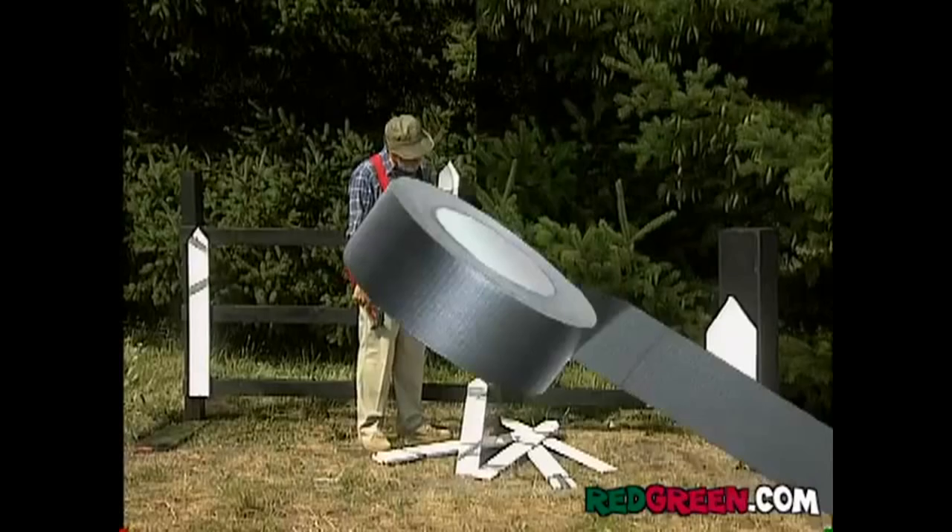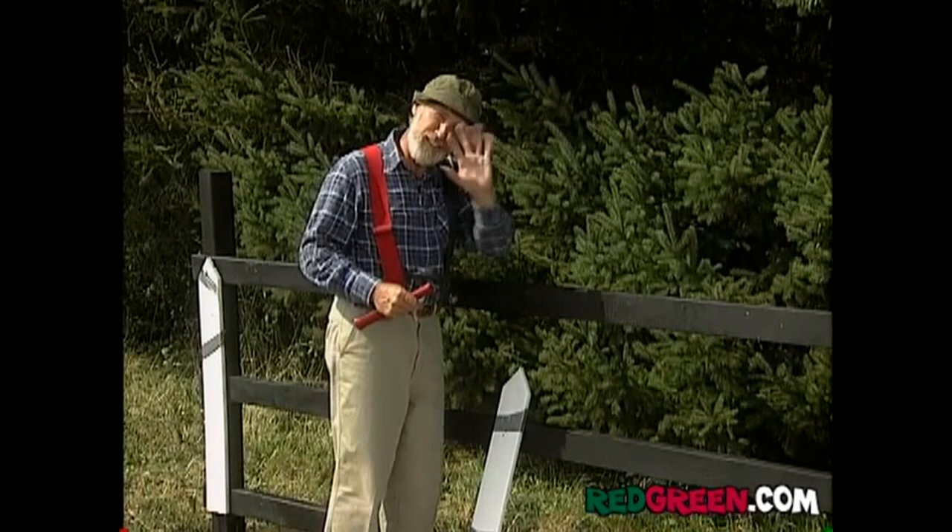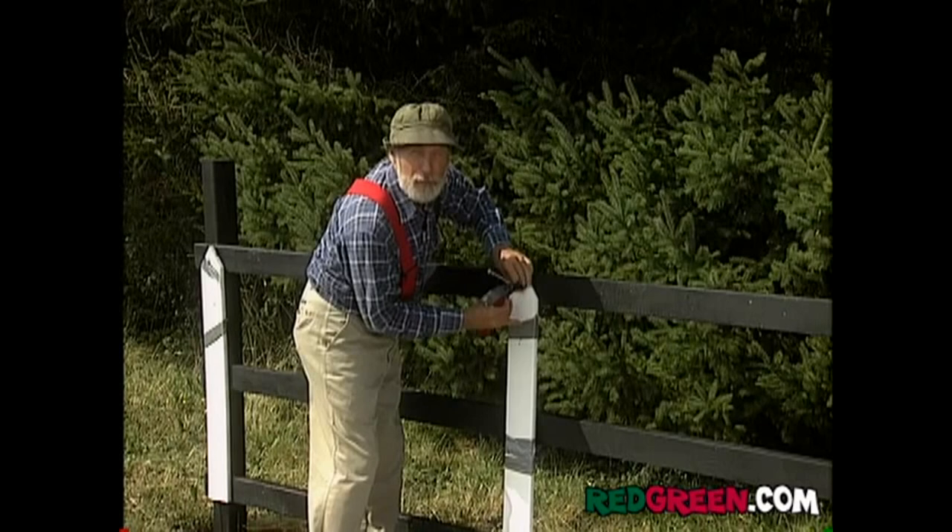Now you want to remount all your pickets on there using just one six-inch spike in each one, held in just one place so the picket can pivot from there. You can use a smaller nail if you want to — I prefer the bigger target, but hey, it's your thumb.